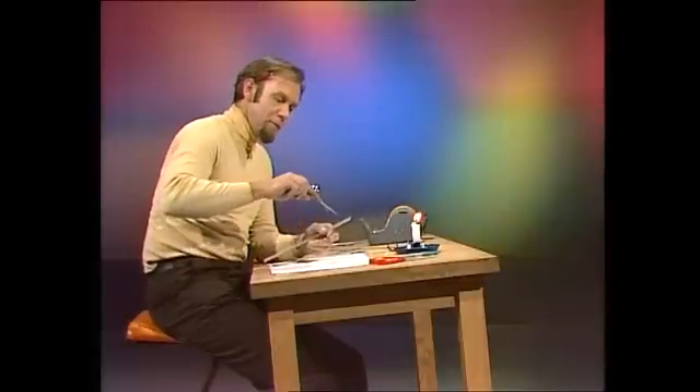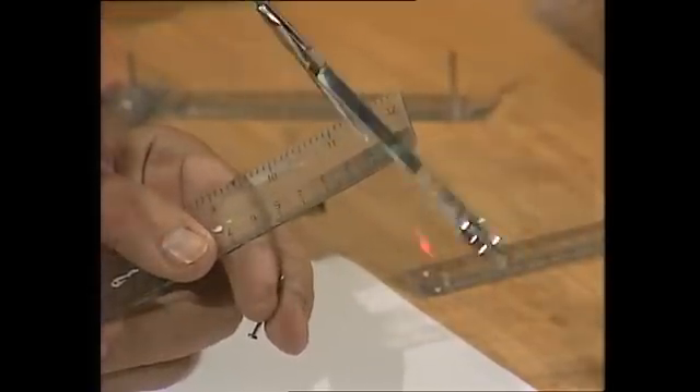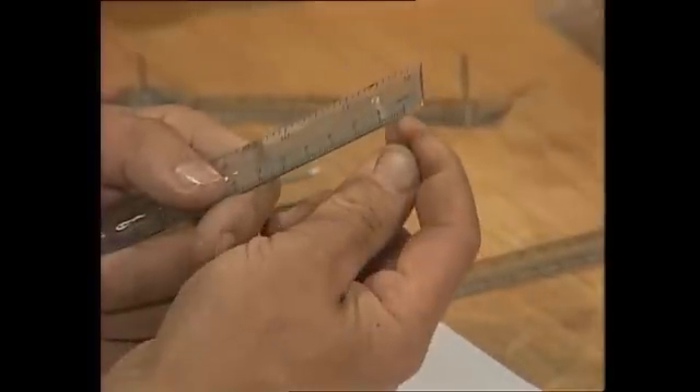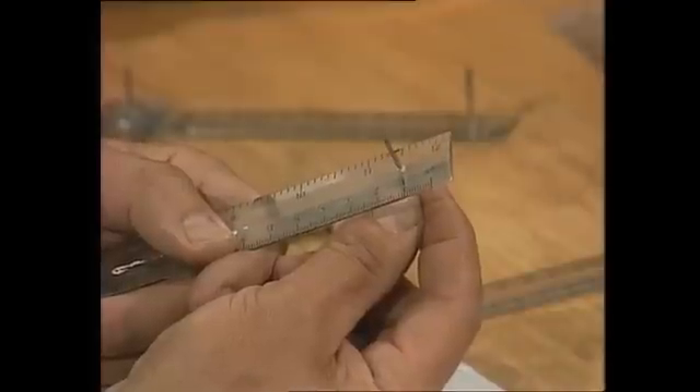Then you need to get some flathead nails — they're very important. They won't fit through the hole unless you doctor it, so get the sharp end of a pair of scissors or something like that — not a knife, because that could cut you. Just keep boring that hole and testing all the time until your flathead nail, whatever its size, is a snug fit. It really has to be a snug fit. If it rattles around in there, you'll get inaccurate drawings. If it gets a bit loose, get a larger size nail and keep going until it really is snug.